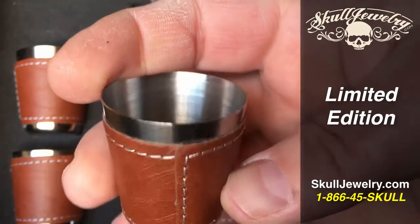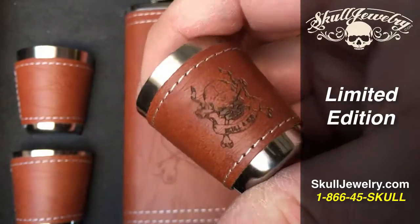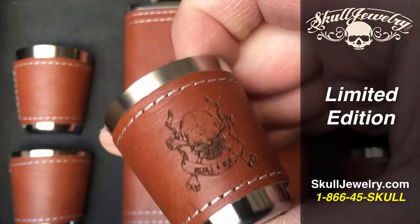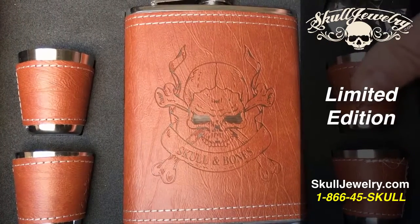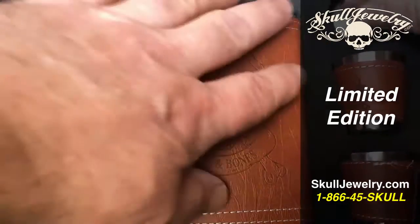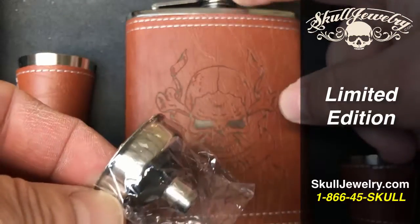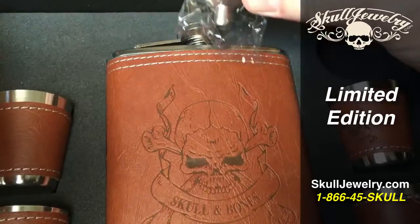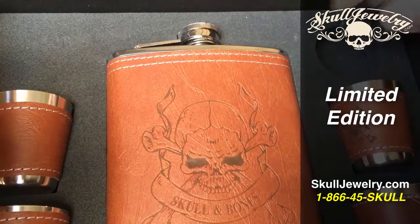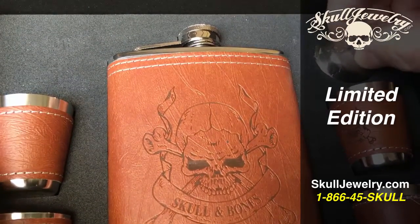Four shot glasses come with it, with the skull and bones imprinted right into the leather. It has its own little spot for it. It even comes with a little funnel that you can use at the very top to actually fill the flask — put it in there, put your favorite liquor in there. Very cool.